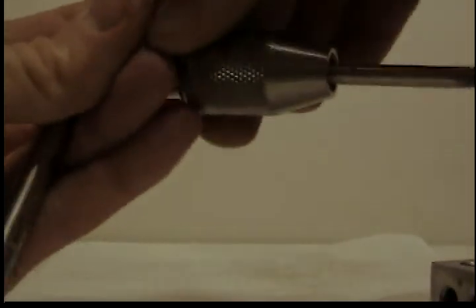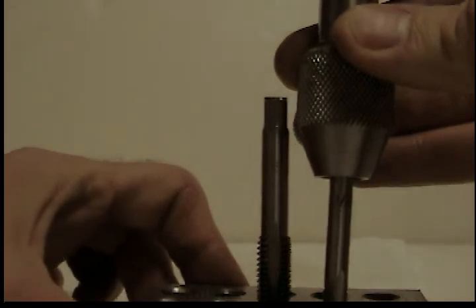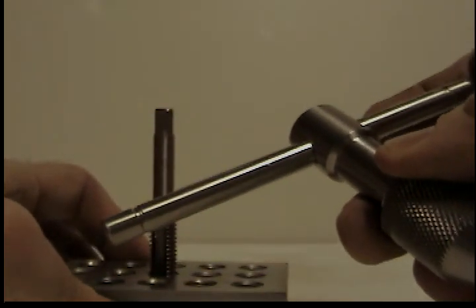There you have it. You just take it, stick it into the hole that it needs to go into, and turn it with the handle.